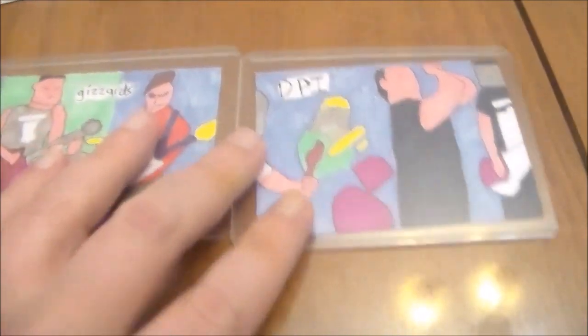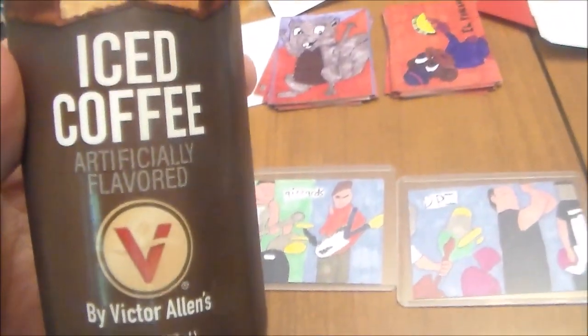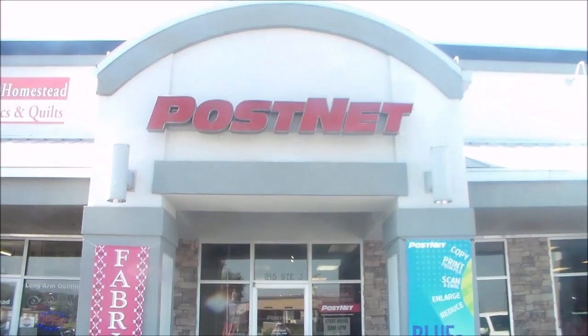It's the next day — I have both cards done and I'm taking them to get prints made. I got a Snickers iced coffee by Victor Allen's from Dollar Tree. I'm drinking it now — it's very good and it's gonna give me energy. I'm here at PostNet in Hollister, right behind the Come and Go, with my two cards ready to get them printed up.